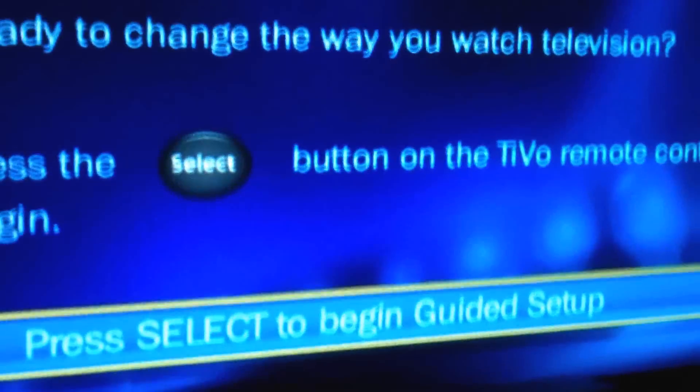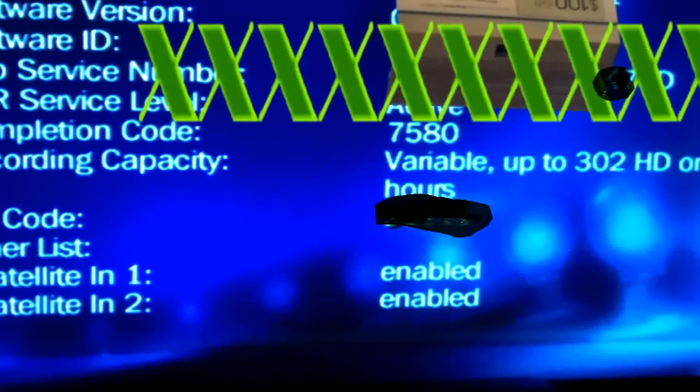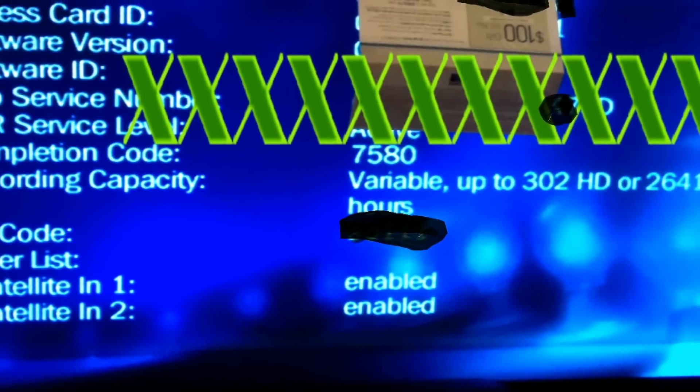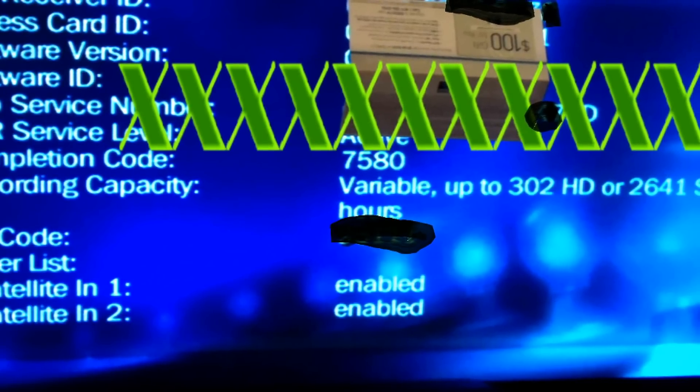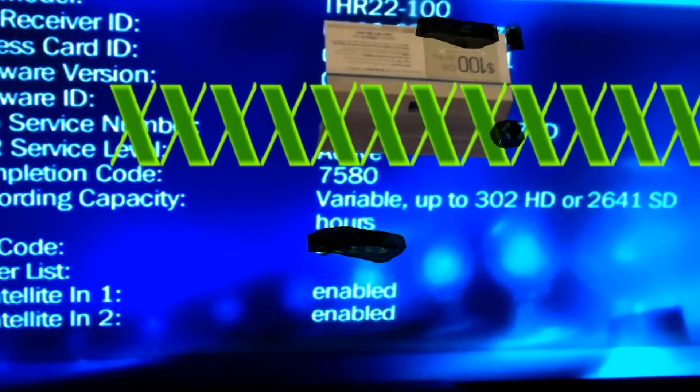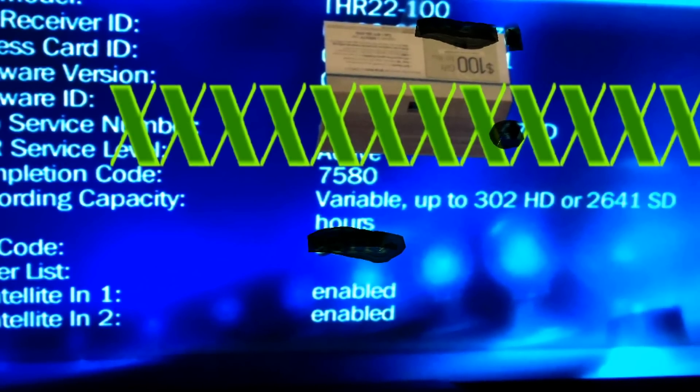With the TiVo installed, you should now be able to view your guided setup. You can see here on the TiVo system information screen that the unit can now get 302 HD hours or 2,641 SD standard hours. Quick, simple upgrade — takes about 15 minutes.